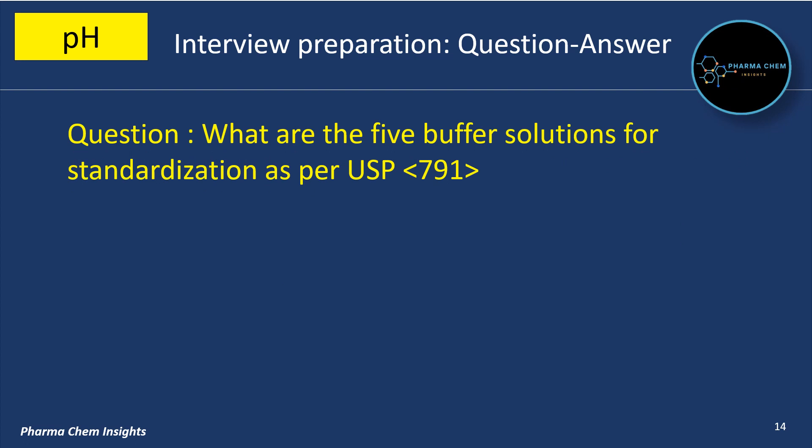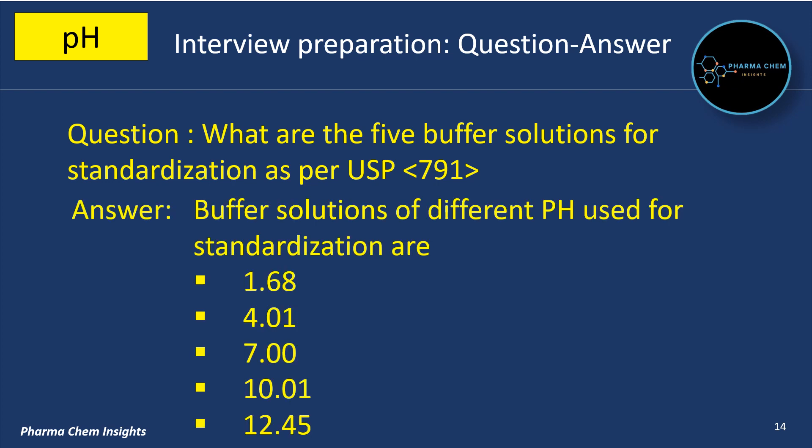What are the 5 buffer solutions for standardization as per USP 791? The 5 buffer solutions of different pH used for standardization as per USP 791 are pH 1.68, pH 4.01, pH 7.00, pH 10.01, and pH 12.45.